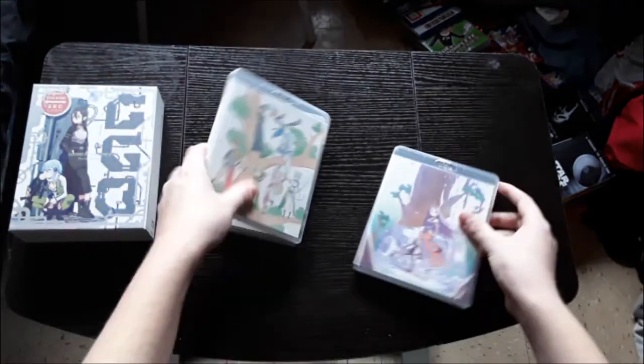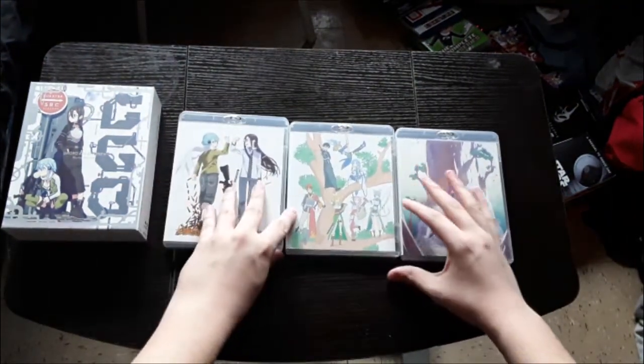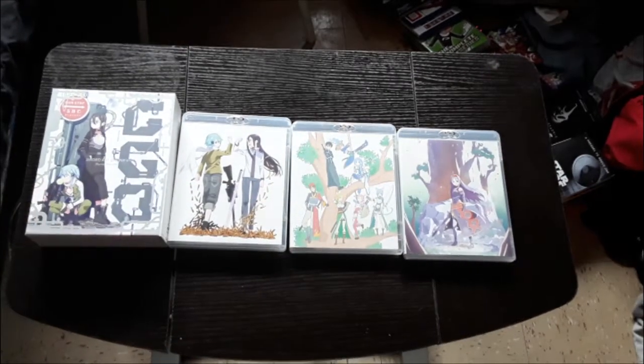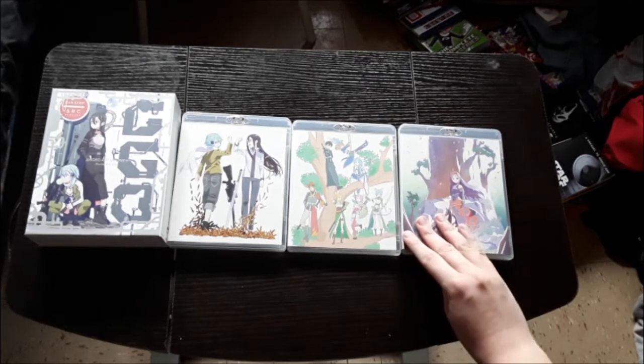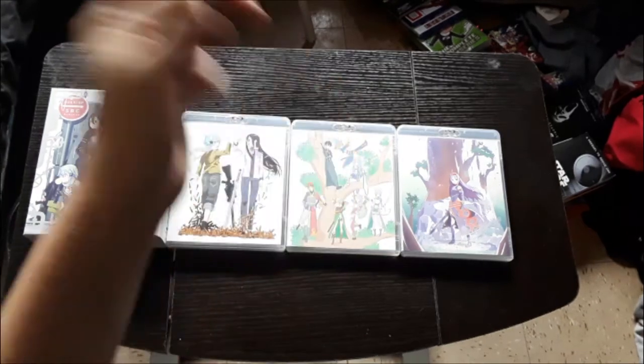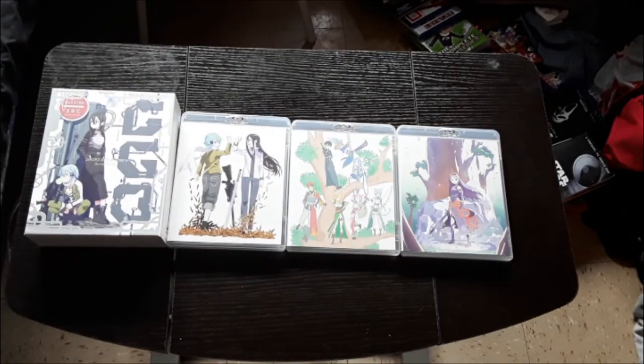So there is this set — a quicker unboxing right there, but hey, we got the second season right here. Coming out later today are going to be the next two sets for Alicization and Gun Gale Online. I hope you guys enjoyed. If you did, don't forget to leave a like, comment down below, and subscribe for more amazing ChaosGaming content. See you next video, bye.